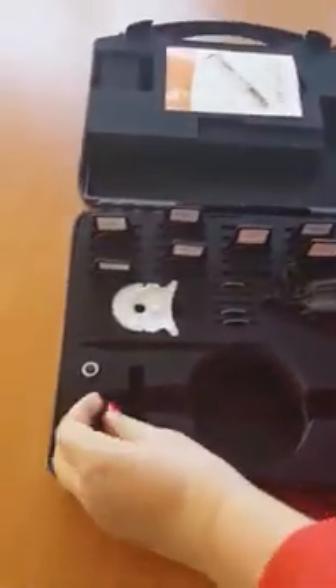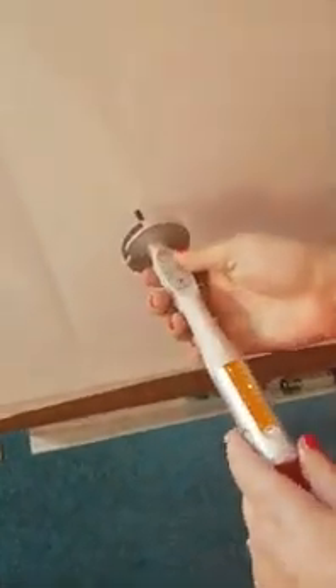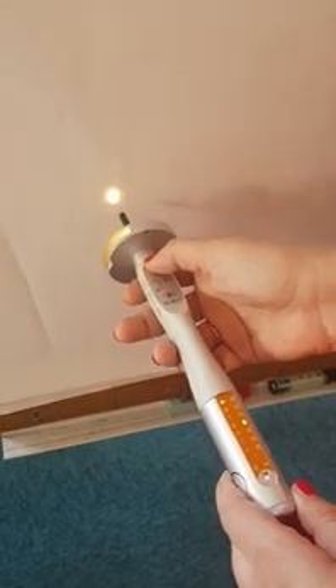Now if you want to work on the ear, you will use an ear tip like this one. You press the ear tip all the way down. And now you can work at a very precise 2 mm diameter — ideal for the ear, for detection or stronger light.